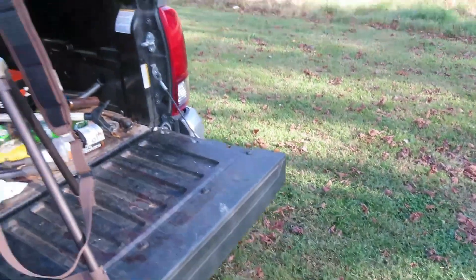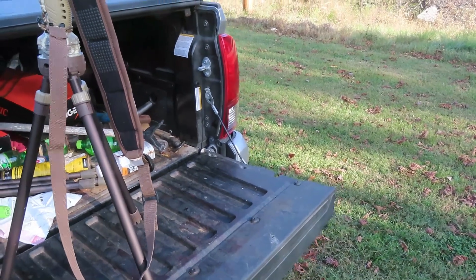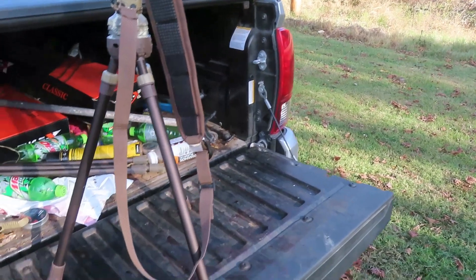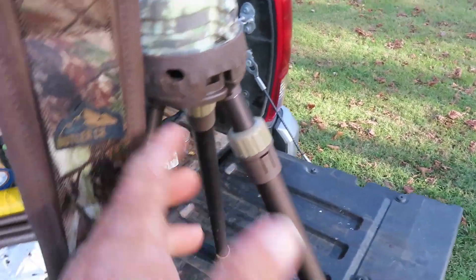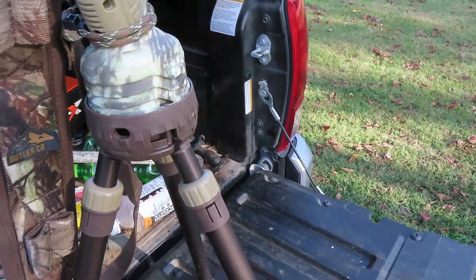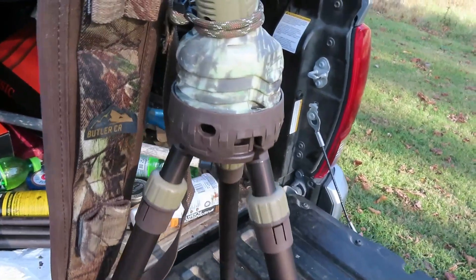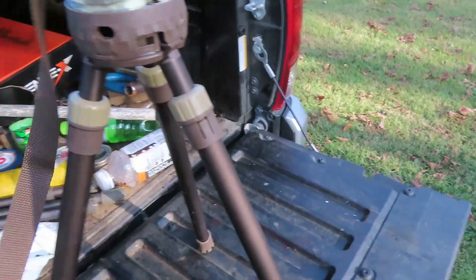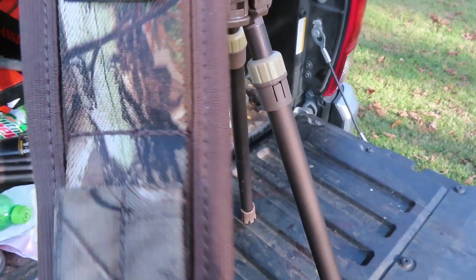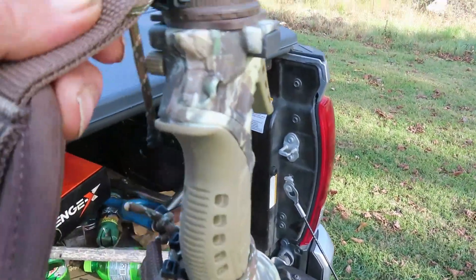This is for you squirrel hunters and predator hunters. You're looking at a Primos Short Trigger Stick Generation Three - this is a new one since my old one wasn't working too good. Walmart sells these and you can order them on Amazon. It's a butler creek style with that elastic feel in it. I took the ends off it and mount it to a rifle.